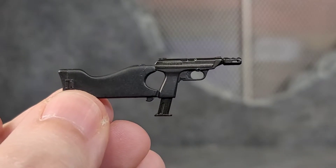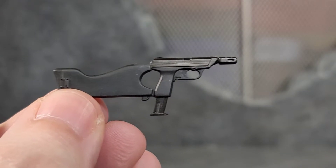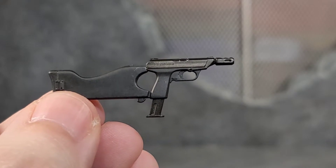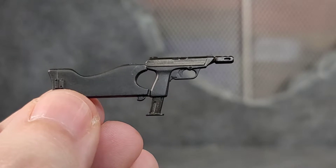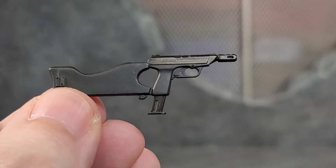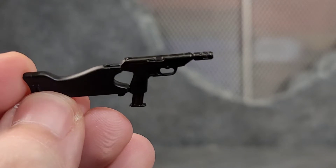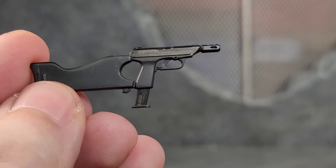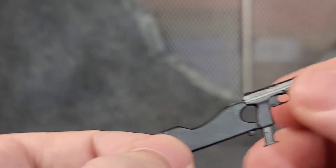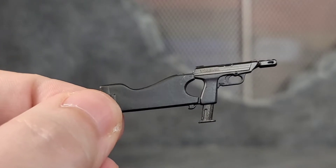Lim Toys really thought of everything when it came to this figure. If having the standard pistol wasn't enough — in the game you could upgrade your guns and add attachments — and well, here you got that same gun with a stock, extended mag, and a muzzle. Looking really good. The extended mag is removable with the painted bullet. Just a really cool idea to add the upgraded version of the pistol.